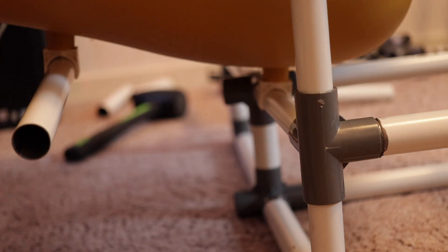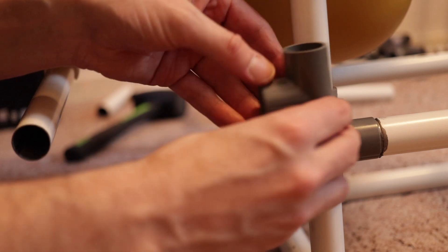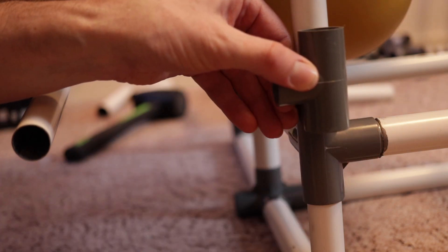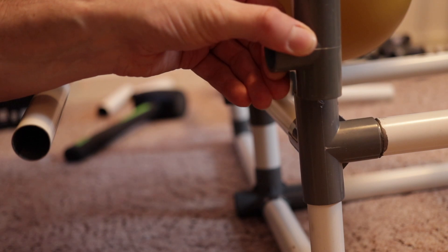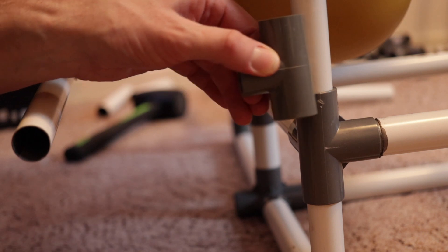I'm trying to use components as-is and avoid special solutions, but at the bottom of the chair I need to make something custom. This pipe needs to be a couple of centimeters higher than the other, so I need to cut off half of one fitting and half of the other, then mount them on top of each other. Even in tight situations, the pipe cutter works really well on plastic too — so if you go for PVC pipes, it should work for you as well. I'll link one in the description below.